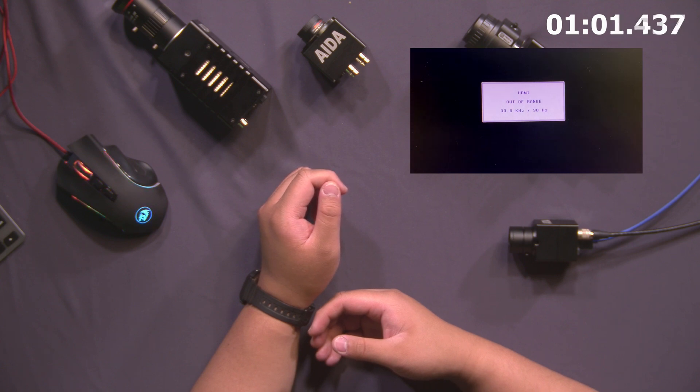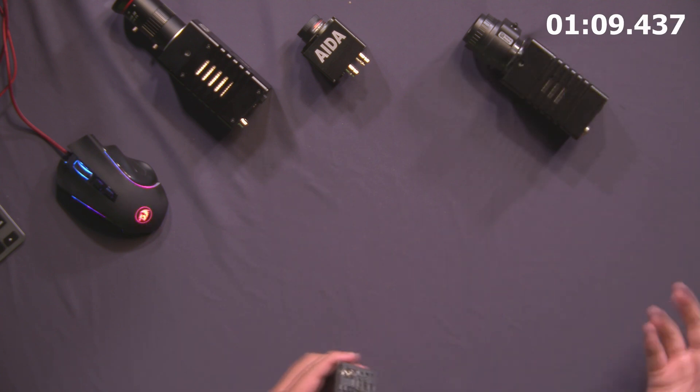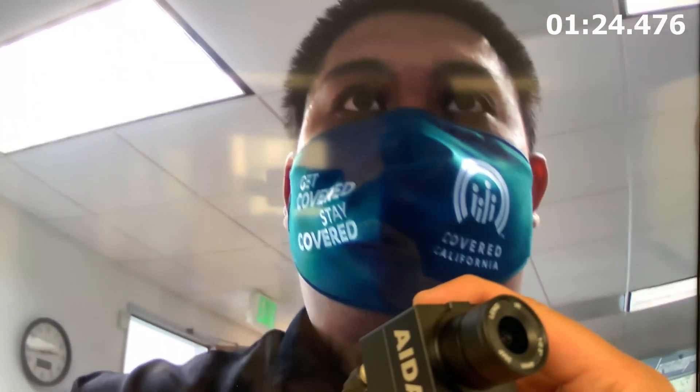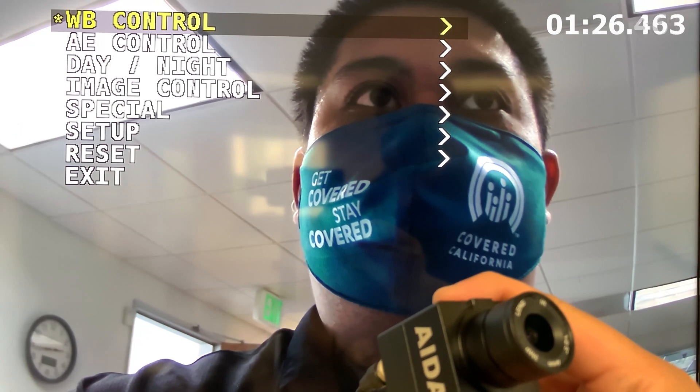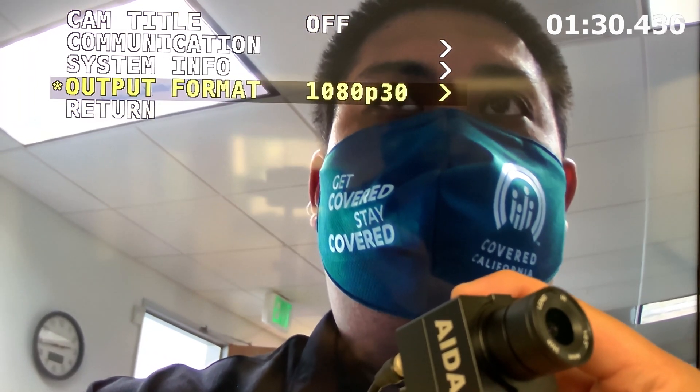This is how you fix it. All you're going to do is take your camera and plug it into a TV or monitor that supports multiple resolutions. In this case, we have a 4K60 Samsung TV. As mentioned earlier, these TVs support adaptive resolution, so it will automatically detect your 1080p 30 resolution. Once I get a picture, I'm going to use the OSD controls to enter the menu, find setup, and change the resolution to 1080p 60p.